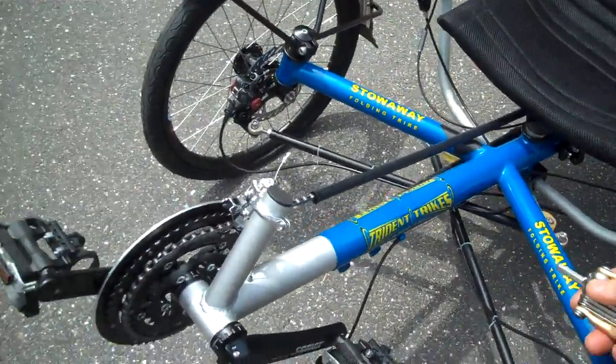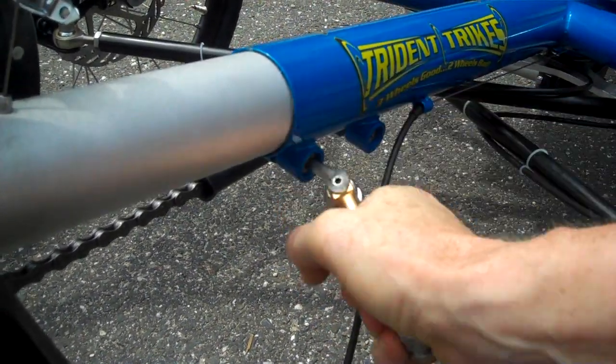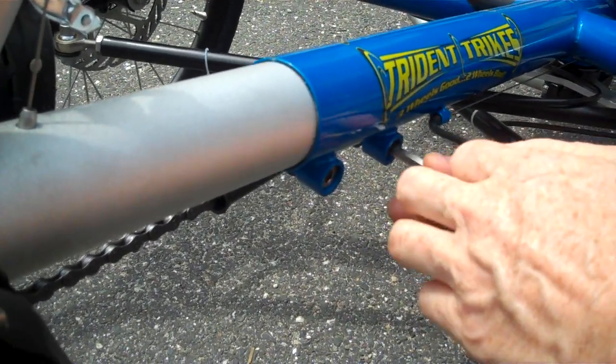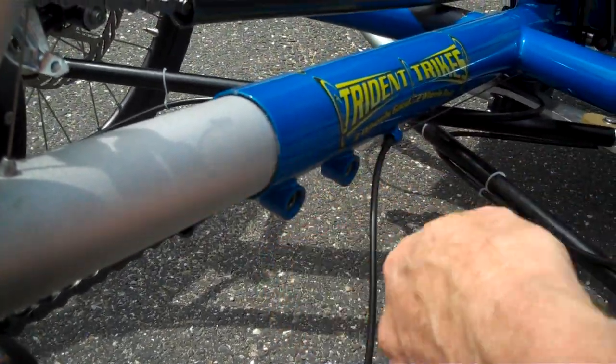To lengthen the boom, you come over here and you want to take your six millimeter Allen wrench and you want to loosen that up. And you want to loosen each one fully. Like that.